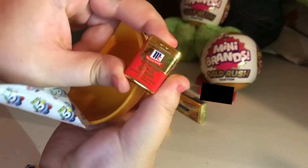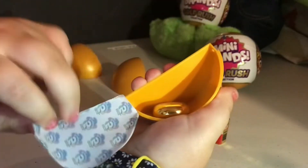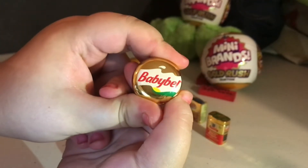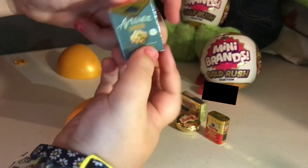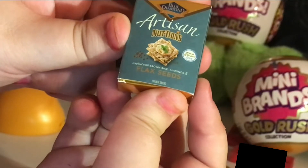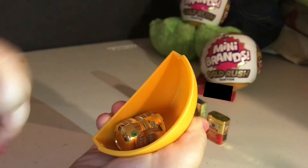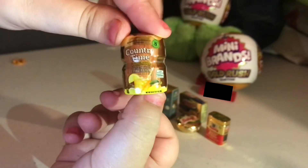We got some Sorted Black Pepper. Ooh, Gold Baby Bell — this is one that I've been wanting for a while and I finally got it, this is amazing! We got the Tisian Dance Fly Seeds. We got some Country Time Tea or Lemonade.